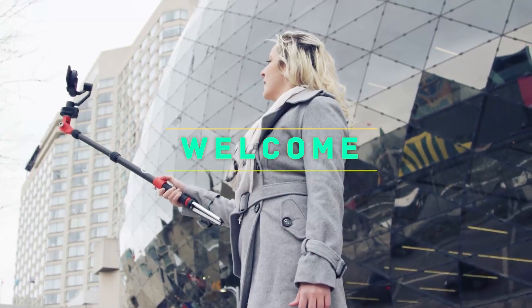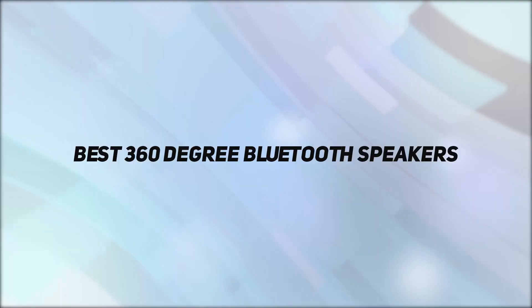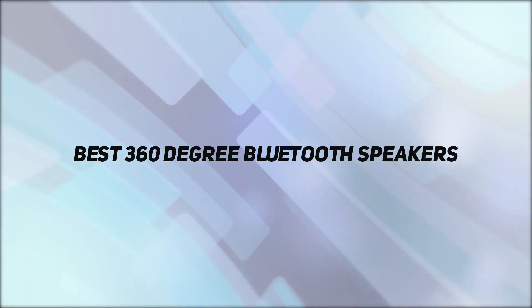Hey, welcome back to my channel. In this video, I'm gonna talk about the top 5 best 360 degree Bluetooth speakers.